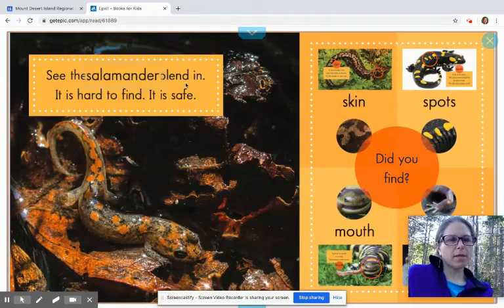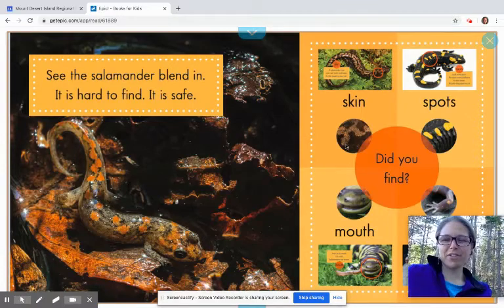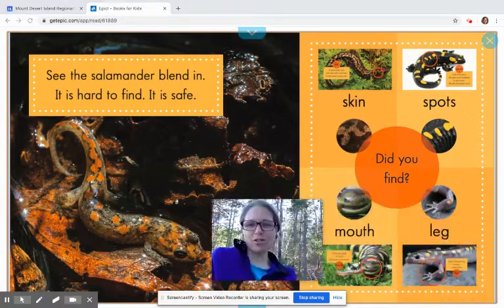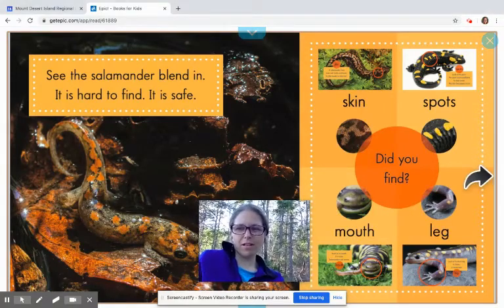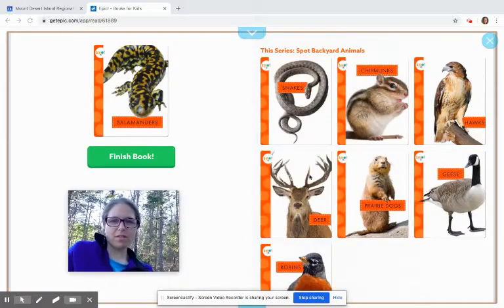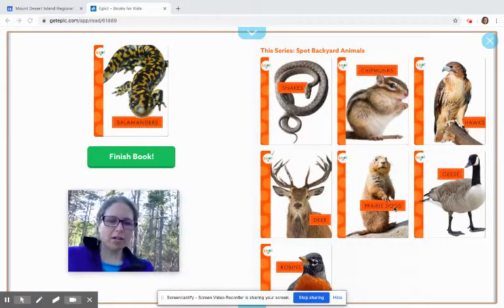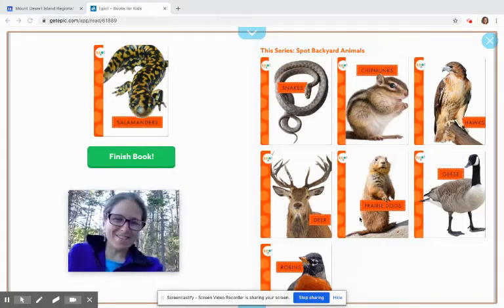See the salamander blend in — it's hard to find, it is safe. You remember the big word for that? Camouflage, right? So it says, did you find skin, spots, mouth, and leg? And we did, and we found it on our salamander too — so that's super fun. If you want to read more nonfiction books, there are more in this series about other animals, and there are lots more salamander books too. Thanks for joining me, and we'll talk to you next time. Bye.